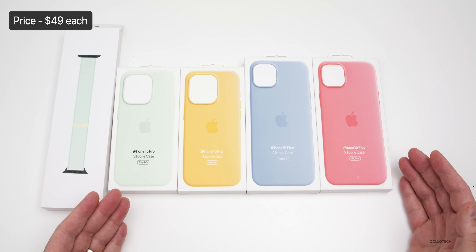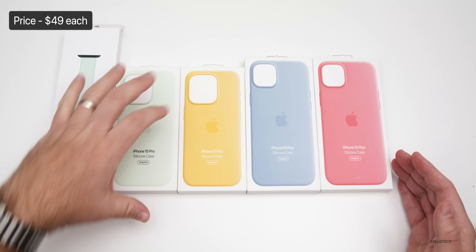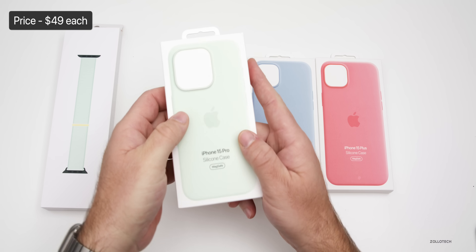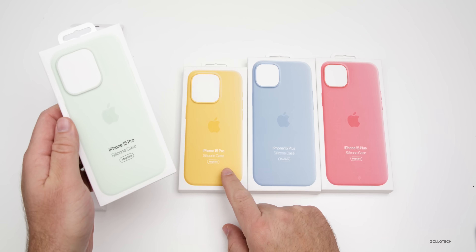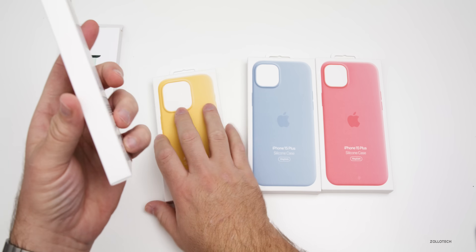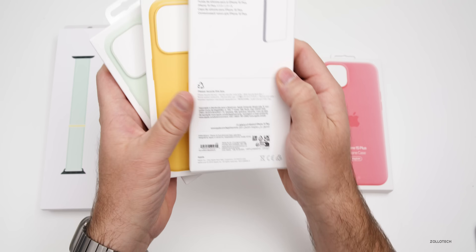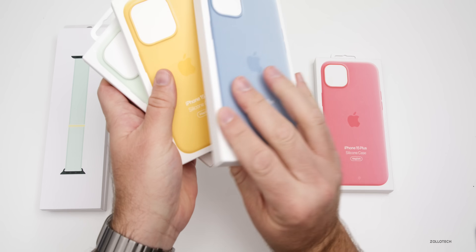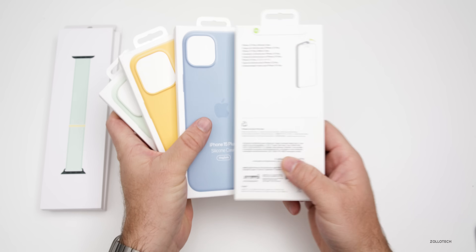These are $49 each. These are the silicone cases, and there's a little bit of a difference here where one has black text instead of white text — but not a big change. We have soft mint, sunshine, light blue, and pink. Those are the four new silicone cases.